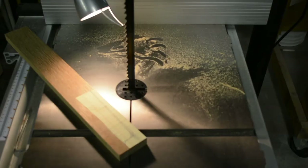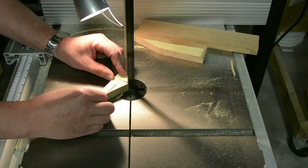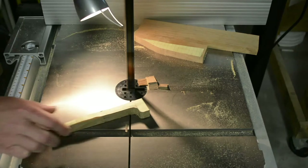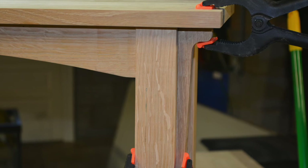I've got a mock-up of a corbel drawn on some notepad paper that I used spray adhesive to stick to some stock. I'm rough cutting it out and will clean it up with card scrapers and sandpaper to see how it fits. Since I'm happy with it, I'll use it to mark several others and rough cut those out as well.